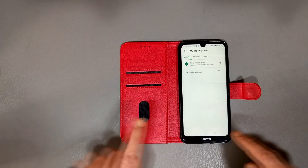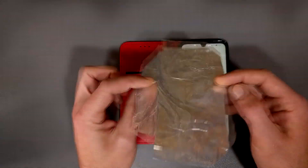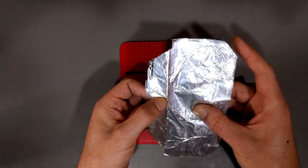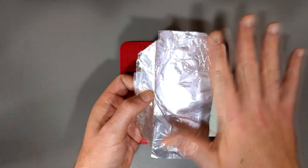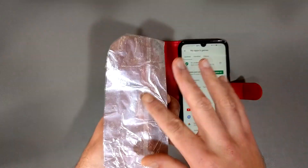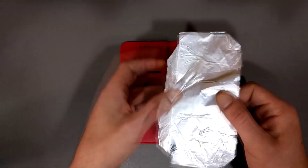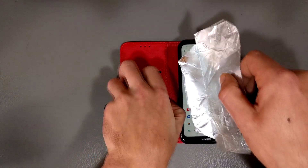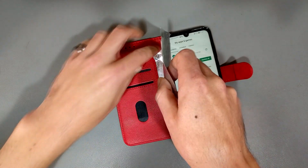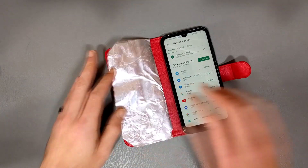Now what happens if we line the phone with foil? I have this little piece of tin foil here — simple aluminum foil, like for cooking. I've cut it and laminated it by taking some packing tape and covering it, just to make it a little more durable. You also don't want the conductive aluminum foil touching any part of the phone, especially if the phone has a metal case. So I cut this, folded the edges over, put some packing tape on it, and now I'm going to slip it into the cover.